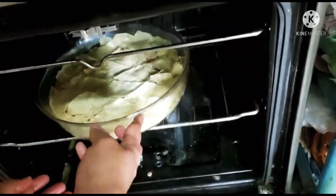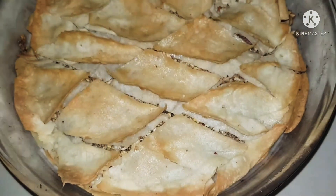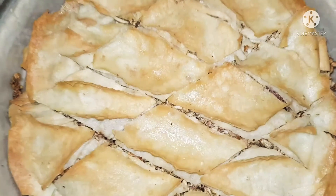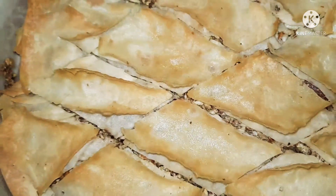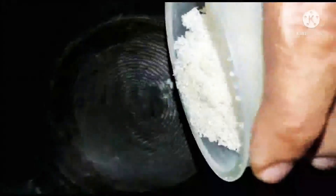Now finally, make sure to cut it into lovely triangles before you put it in to bake. It takes about 30 to 35 minutes at 375 degrees to bake. Once the top is golden, you know it's ready.